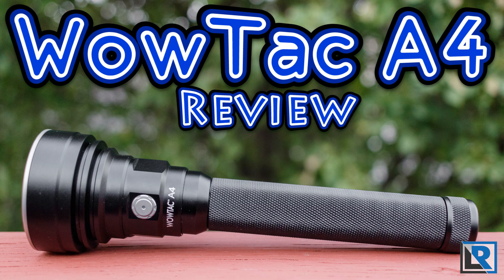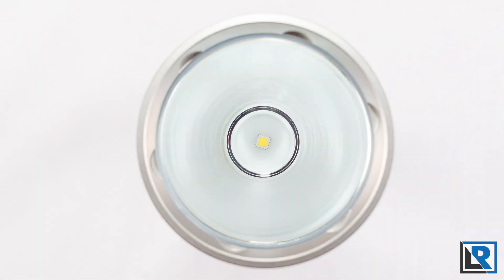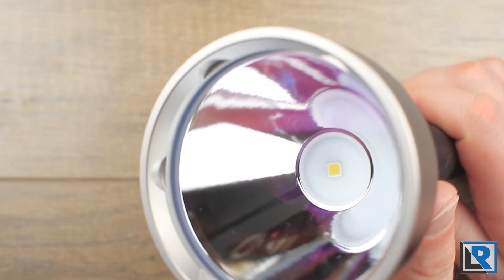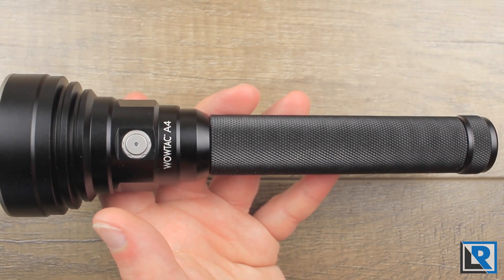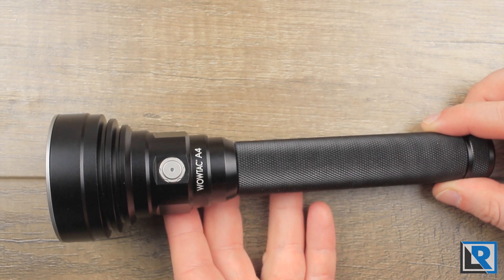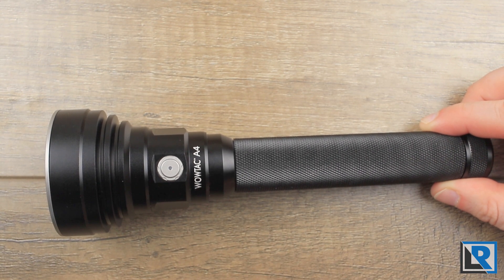On my review table today is the new WowTac A4 Thrower. It uses a Cree XHP35 High LED and a deep reflector to achieve the claimed 820 meters of throw out of about 2,000 lumens. The A4 follows the older established design of a thrower by using two 18650 batteries in series in the tail. Thanks to WowTac for sending me this light to take a look at.